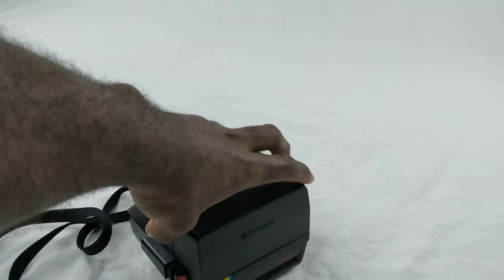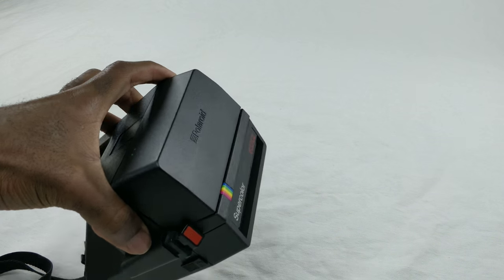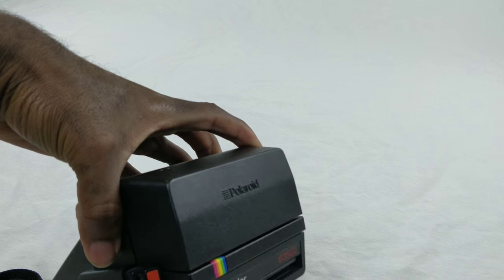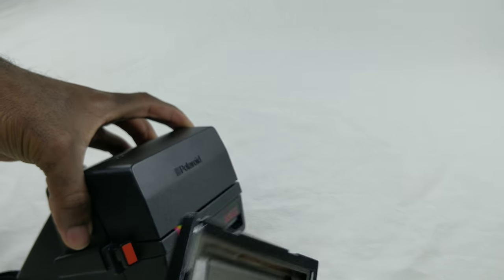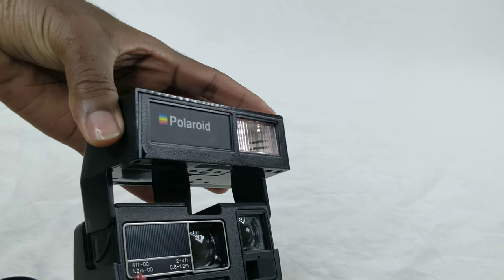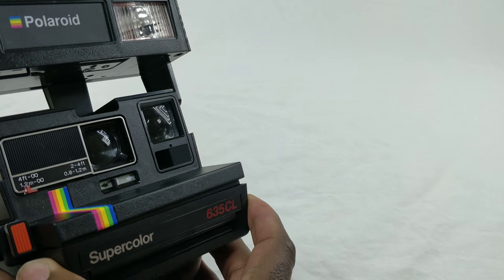I'm gonna be selling this Polaroid on my eBay store. It does work — I'm gonna show you that it does work. It does not come with the film or the charging thing. I just use this so I can test the Polaroid that I sell on eBay.